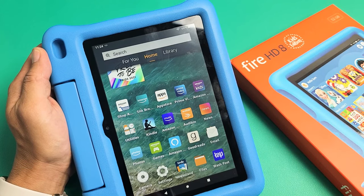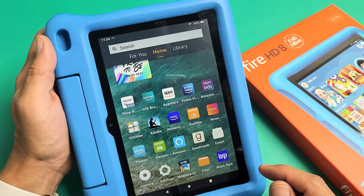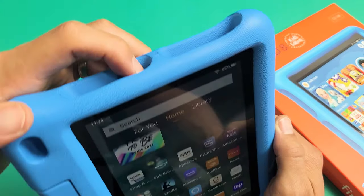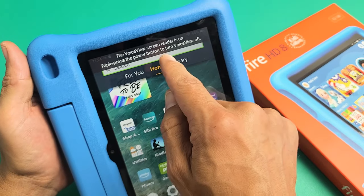I have an Amazon Fire HD 8 Kids tablet. This is the 2020 10th generation. I'm going to show you how to turn on and off the TalkBack — but they actually call it Voice View Screen Reader.